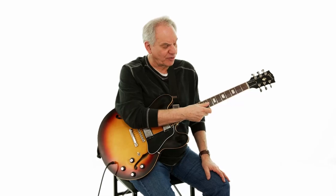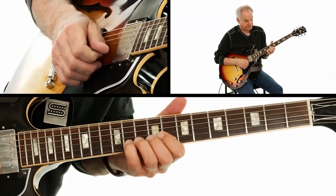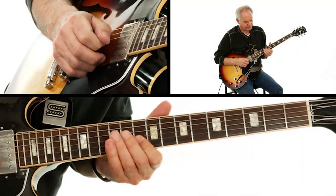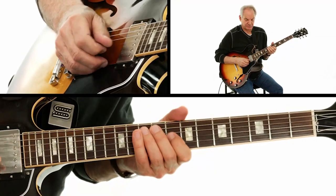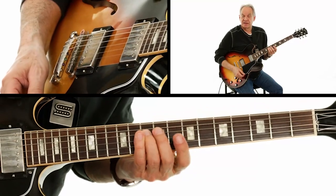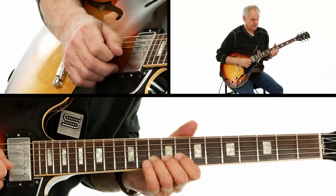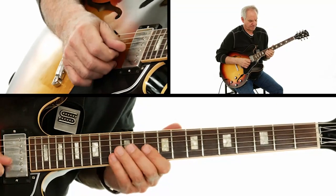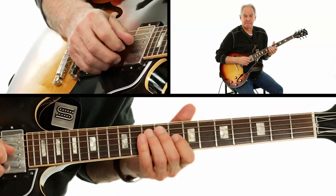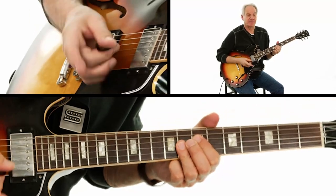The next phrase I'm going to play is going to go across the top three strings, and I'm going to start on the G string at the eighth fret. I'll play that again — I'm going to do it a little slower.